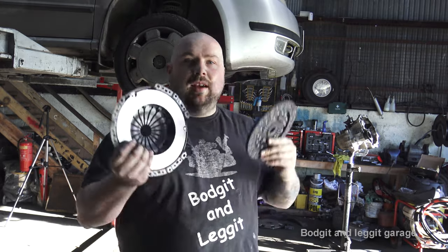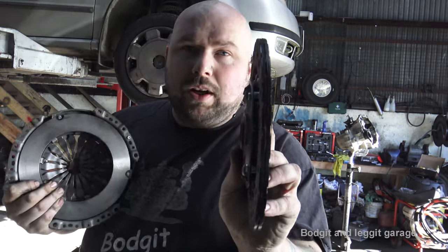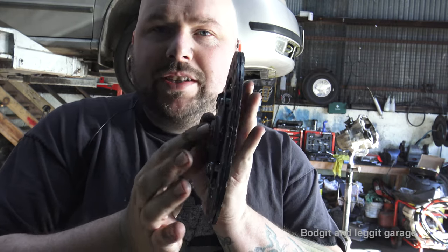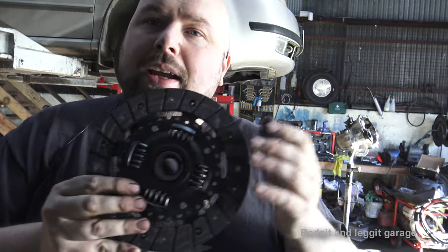Hello and welcome to another budget and legged video, part two of this clutch video. As you can see, we have the clutch here. There are a few things I want to show you. One side of the clutch is relatively flat and the other side kind of sticks out a bit. The side that sticks out goes towards the gearbox.